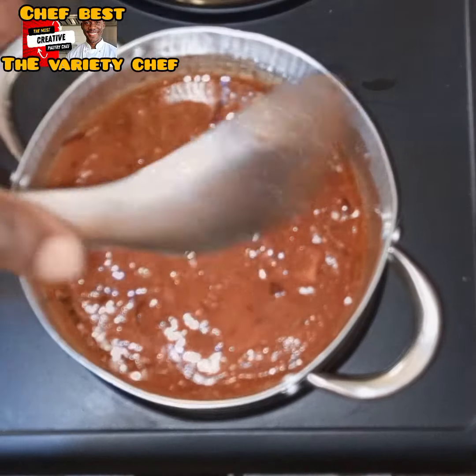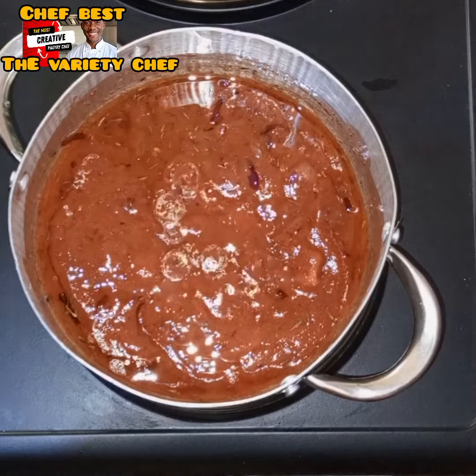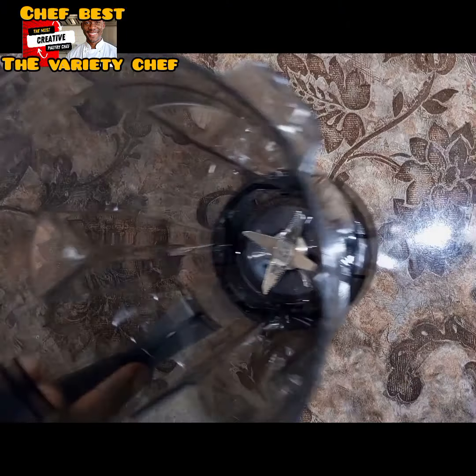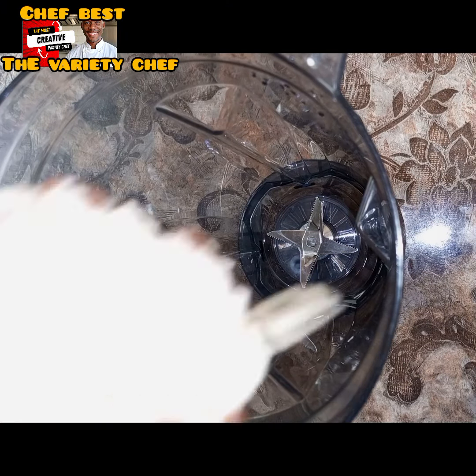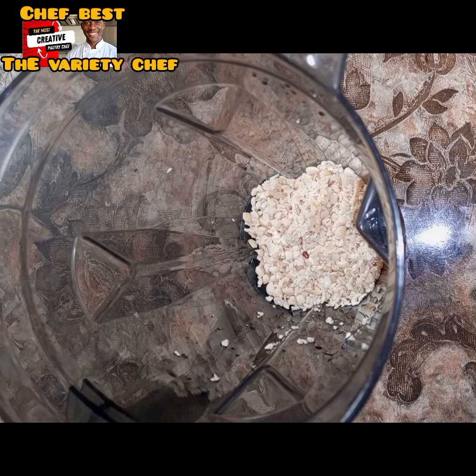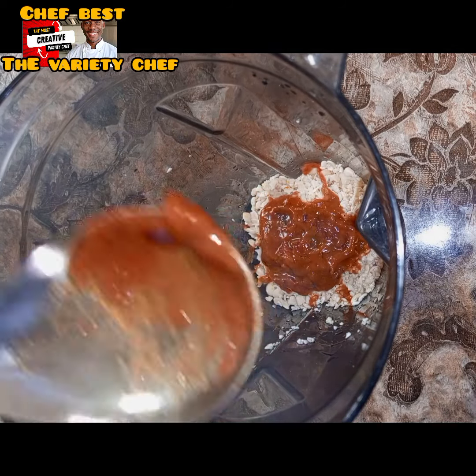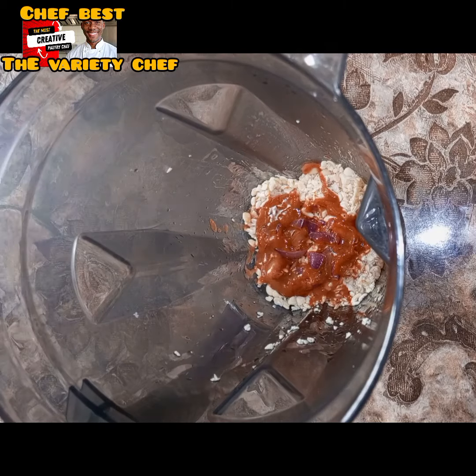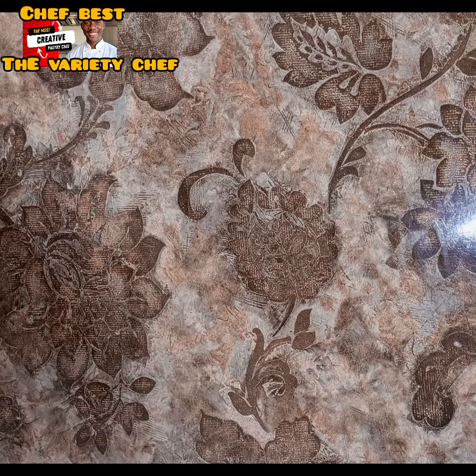Once I was done adding those ingredients, I added a little bit of water, covered it, and let the stew cook. Once the stew was done, I took it down and kept it aside. Then I went ahead and washed and peeled my beans — I had to soak them for an hour or two so they can soften and be blended using the blender.